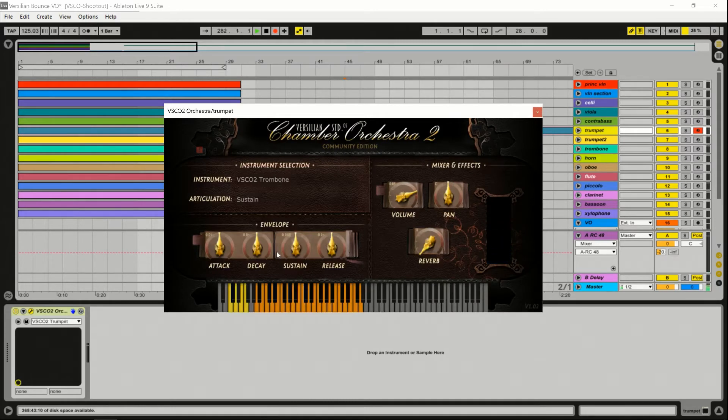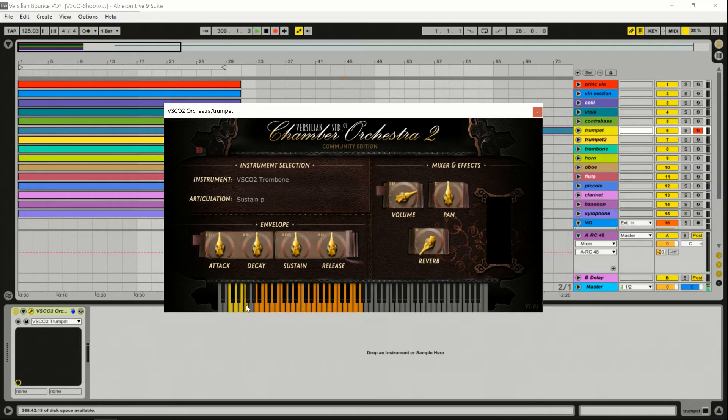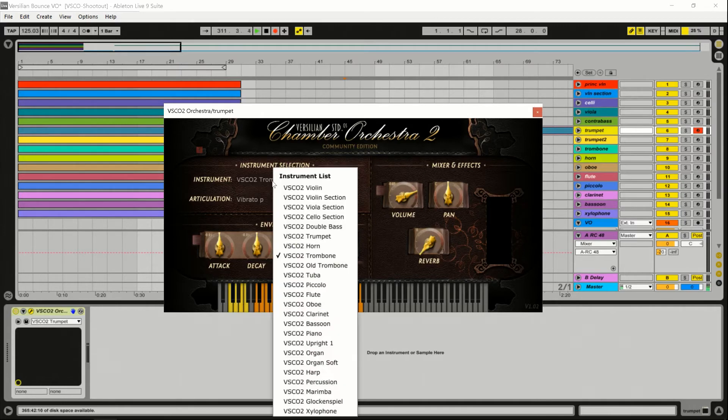Trombone has some overblowing on some notes — it's not a harsh overblowing, but you definitely get some more attack on some notes. You've got your staccatos. Similar to what I said about the strings, sometimes you can hear the sample flip over, and there'll be some volume issues where it's either normalized weird or something else is going on. Some of them it's more noticeable than others. Staccatos, then your sustains — same as the other one. No mute on the trombone, but that's okay.